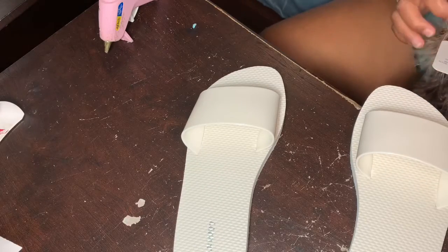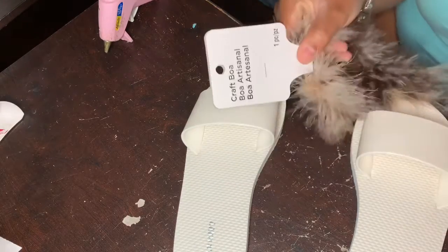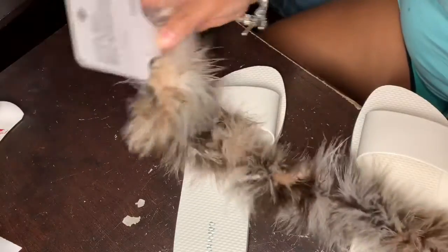The slides are from Old Navy and they're three dollars. I got these boas from Michael's and they were nine something — they were really expensive for no reason.